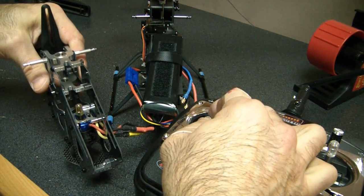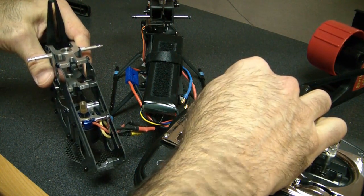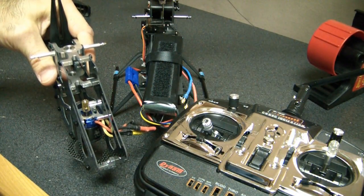Now when I give it full throttle and bring it back — see how it stops real quick. That confirms the brake is on.